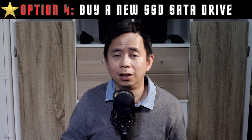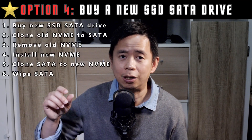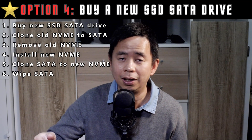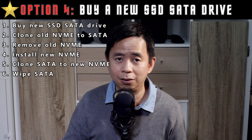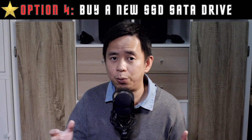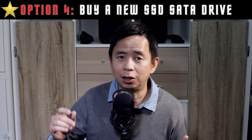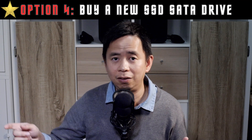Number four, which is what I did, you can go out and buy an SSD SATA drive and you can clone from your old NVMe to that SATA drive, replace the NVMe with the new one, and then clone from your SATA drive to the new NVMe disk. The benefit of this is that you don't have to back up anything, as compared to when you're using an existing drive that you have. And as it is an SSD drive, the cloning will be a lot faster going from your SSD to the NVMe drive.